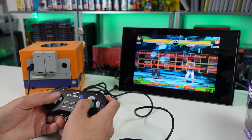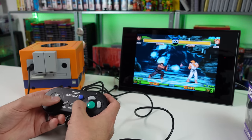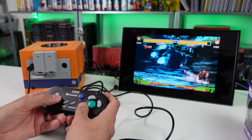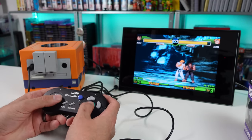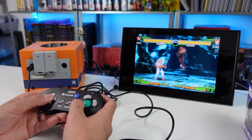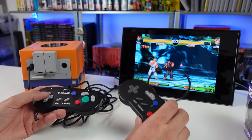Let me see if I could pull off some moves in training mode. Hadouken's just fine, Dragon Punch just right off the bat, Hurricane Kick - so yeah, I would definitely say the HORI D-pad is definitely better than what comes stock with the Old School version.